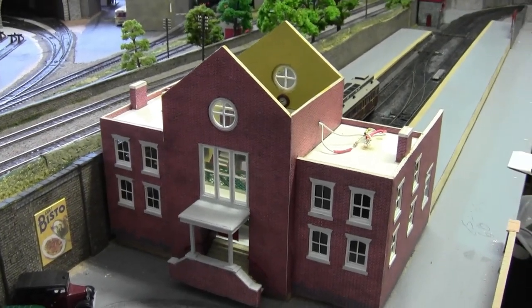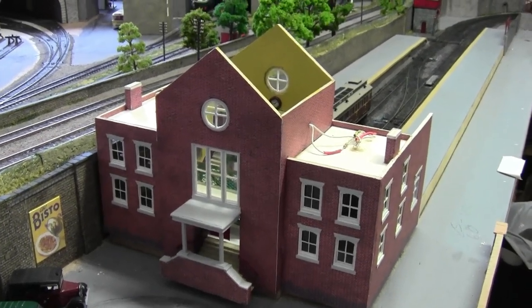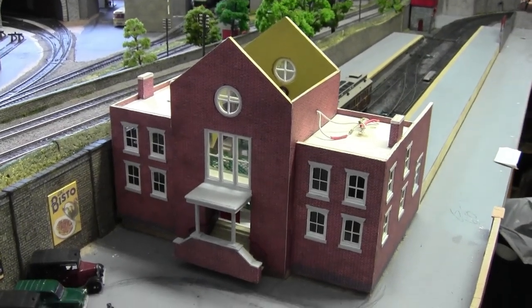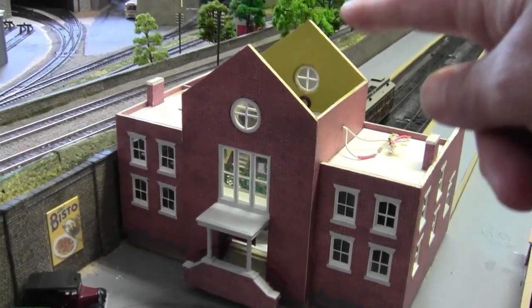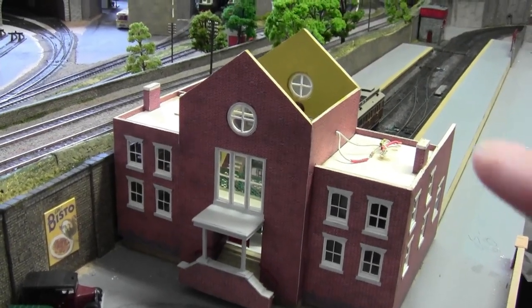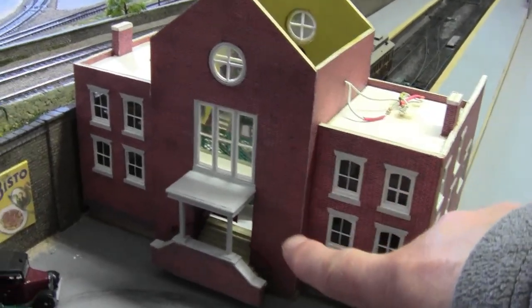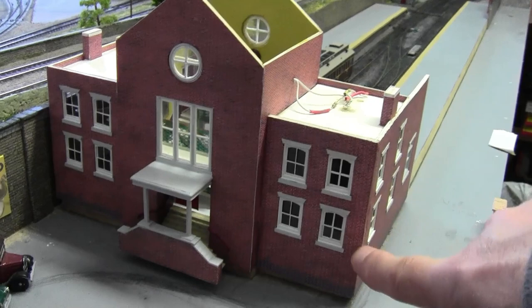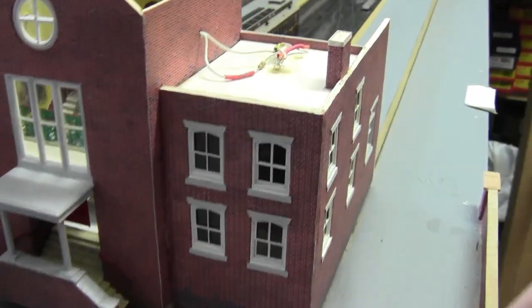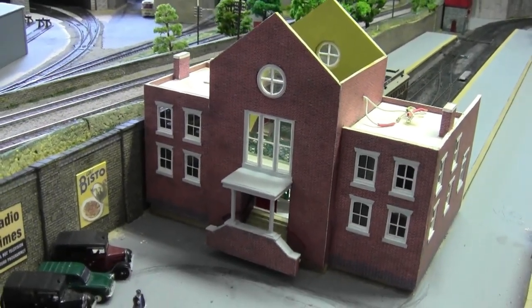We're coming to a point in this build where I can almost see the end — I can see the light at the end of the tunnel. So hopefully in this episode we shall get the roofs on — one, two, three — get them on, and then maybe we can add the details. I want to add the cornerstones either side of the big main building, just to cover up the card joint, which will make the building really stand out.